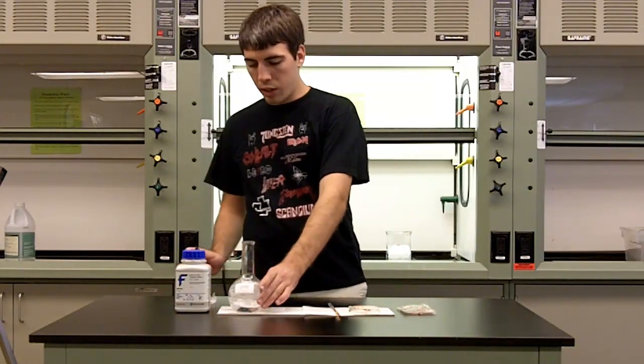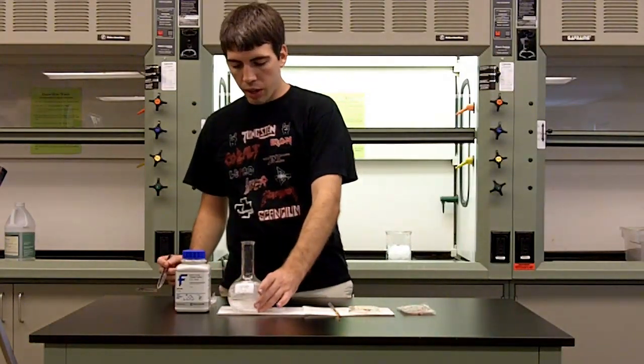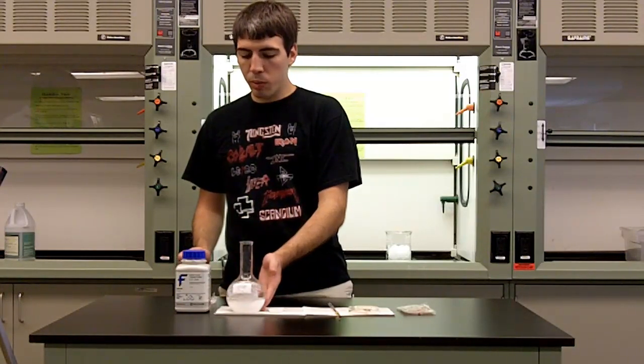As you can see inside, it's beginning to crystallize all over. And I'm feeling for it now — it is getting a little bit warmer.